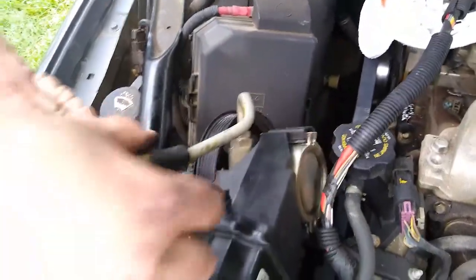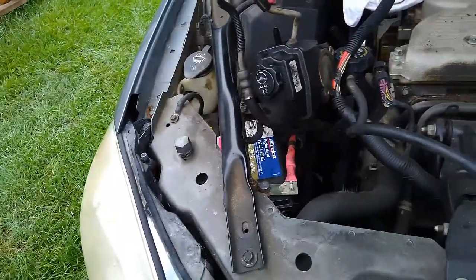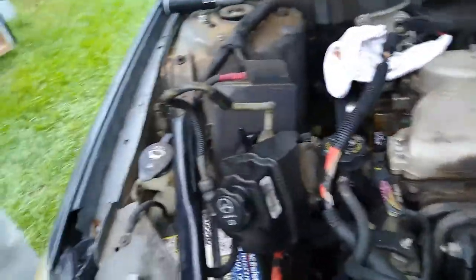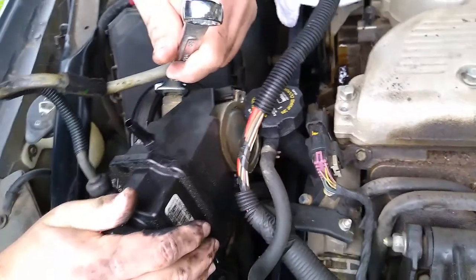Now we need the 5/8. We don't have a 5/8? We do. Isn't that 5? Oh, I forgot to lay it on the car. Alright, 5/8 opening wrench to get that bottom one off.